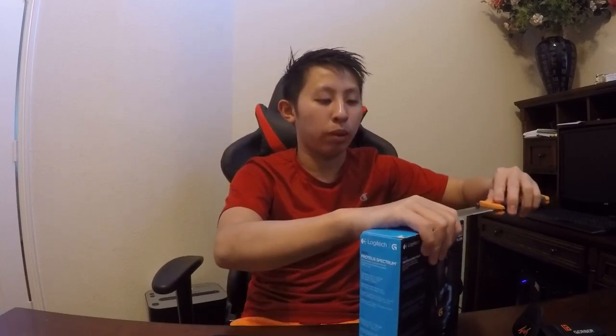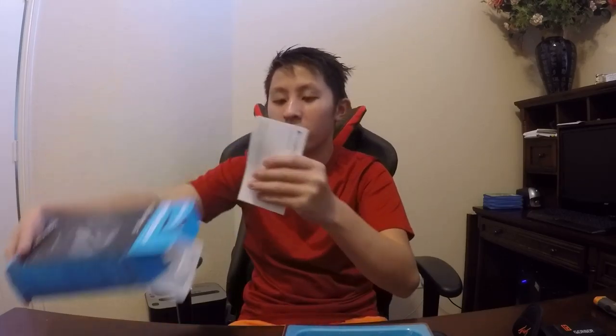My friend was so nice and gave it to me because I had to ship it to his place. One thing I don't like is that one of my homies broke the packaging — not the guy who gave it to me, but somebody else. Once you open the box you will get the mouse, and inside the box you'll get some paperwork.